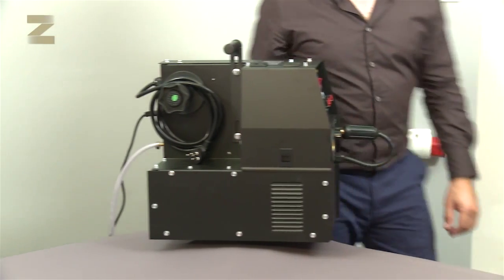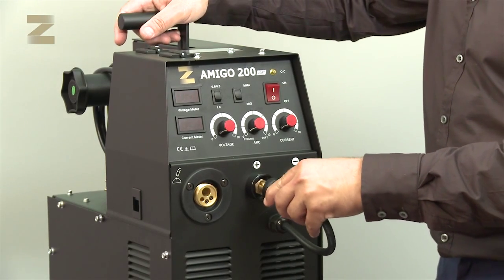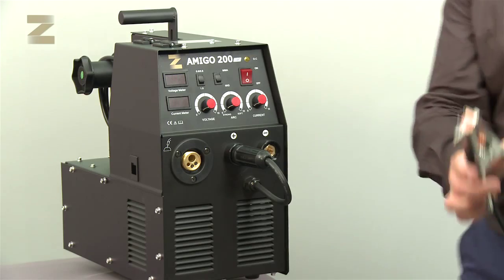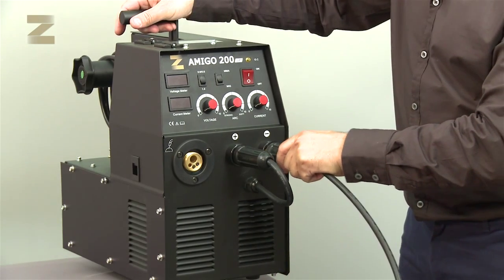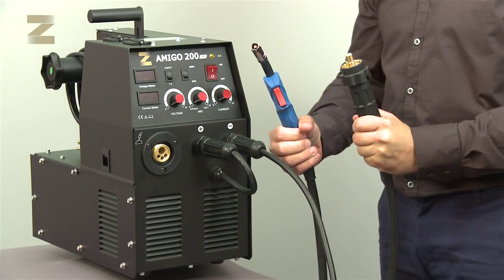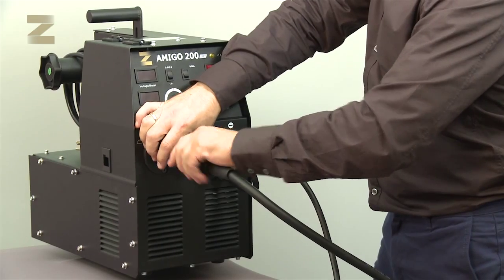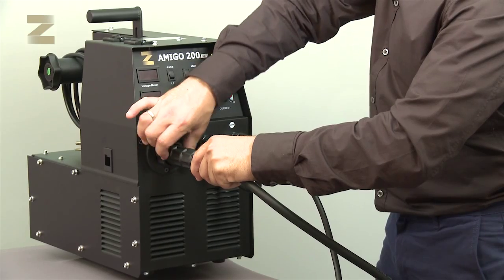A cable comes out from the machine and its purpose is to supply power to the MIG handle. For MIG welding, you must take the cable coming out from the machine and connect it to the positive connector. Then take the earth connection handle and connect it to the negative connector. Now connect the CO2 handle to the designated connection. The connection is a European connection that fits almost all handles. Hold the handle close to the machine and screw it well in its place.